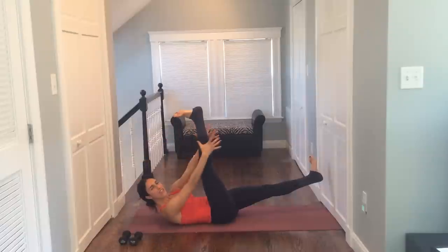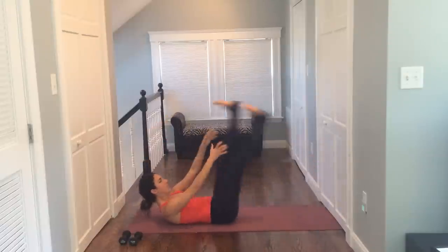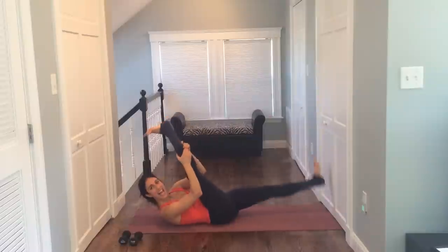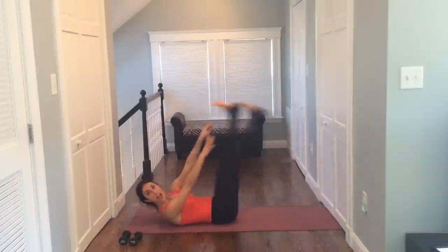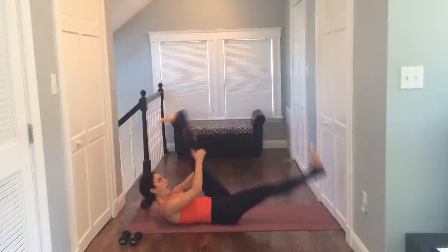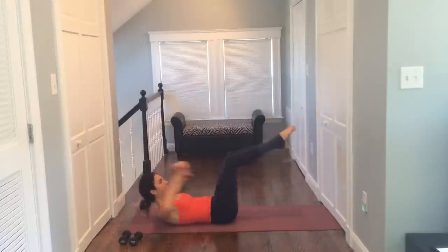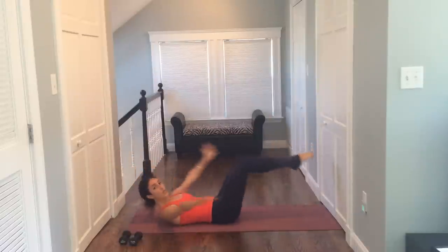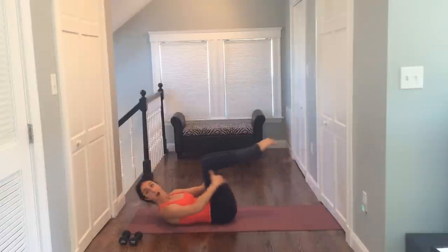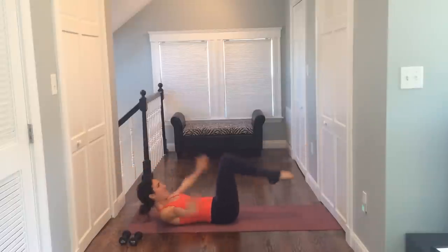Hold it. Can you grab onto that ankle or that calf? Or if not, can you grab onto the back of your leg? Hold and switch for ten, nine, eight, seven — pull it in — six, five, drive it in, three, two, and one. Hold it center. Grab the back of your legs and just hold. Shoulder blades are up, belly is in, hold. Extend the legs long and hug it in. You have four of these — four, shoulder blades stay up, don't let your upper body go down, three, final two and you're done, two, last one, hold it — three, two, and one.